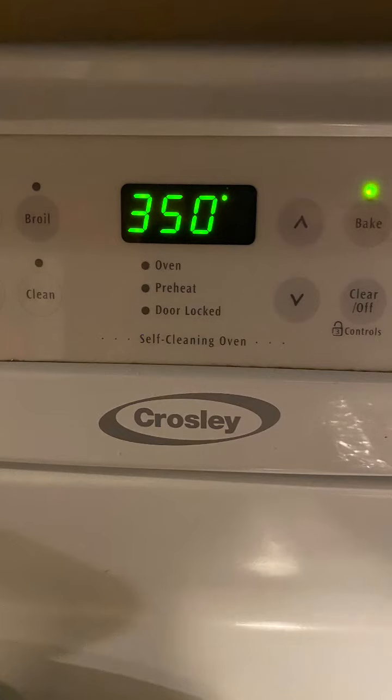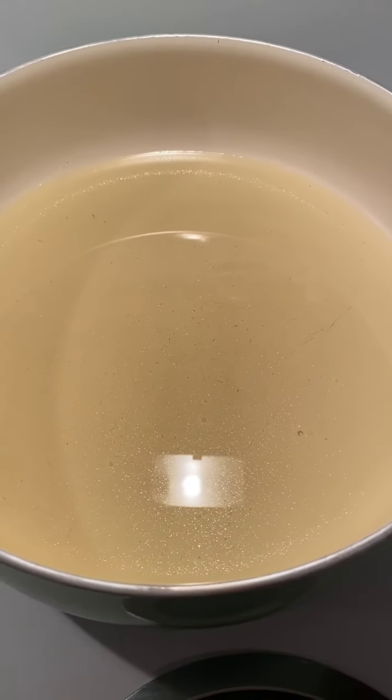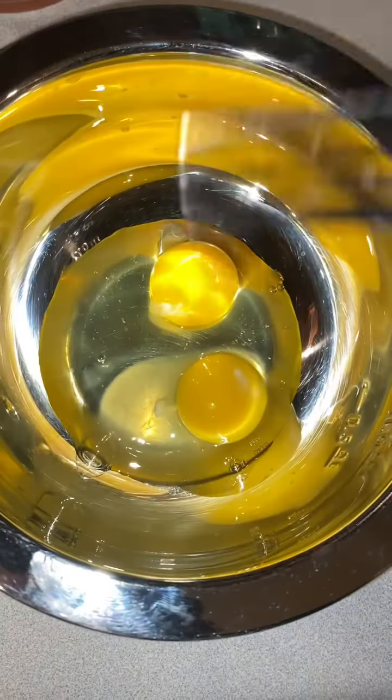Preheat the oven to 350 degrees. Next we're going to cut our pheasant breasts into strips. Add two cups of vegetable oil to a skillet and put it on medium heat. In another bowl, we're going to add two eggs.